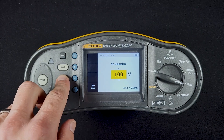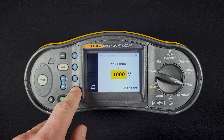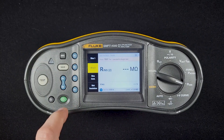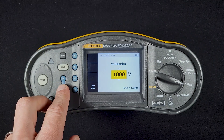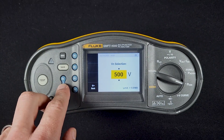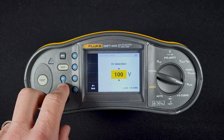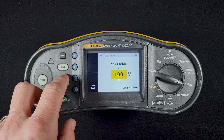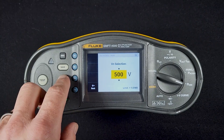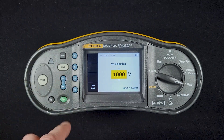Usually if we're doing normal PV arrays, we're doing a 1000-volt test. We can also set the limit — that's back in that screen — and the limit changes depending on which test you're conducting. That's based on the IEC 62446-1 standard. So as I change the voltage, the minimum resistance is going to change as well.